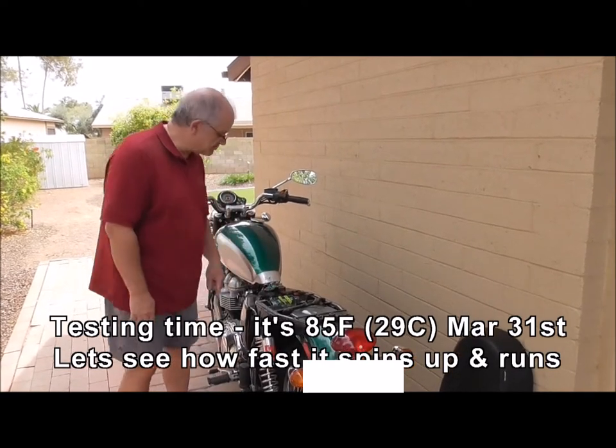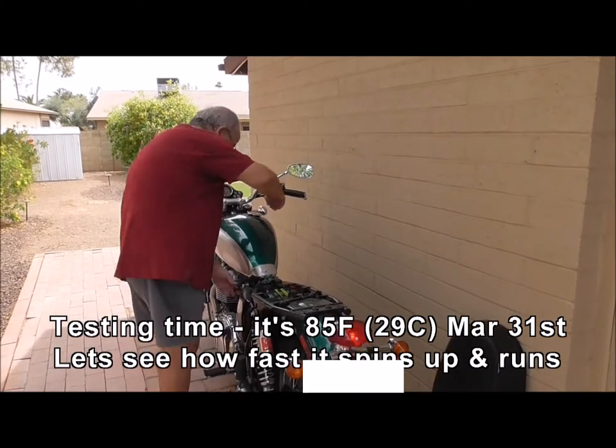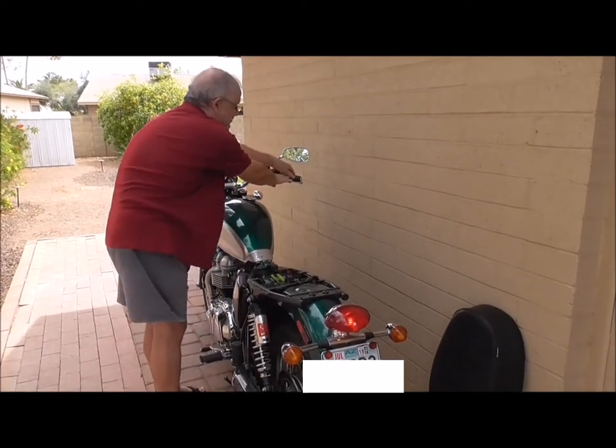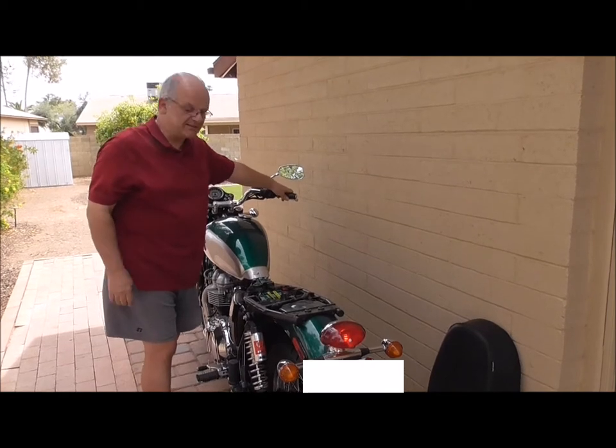Now's the moment of truth — will this tiny little battery start the bike? It's got fuel on, ignition on. It fires up easily. Do it again.